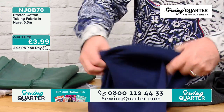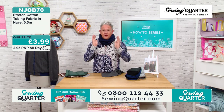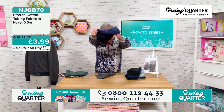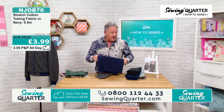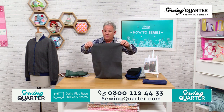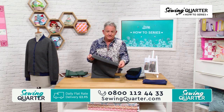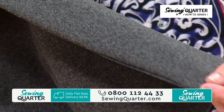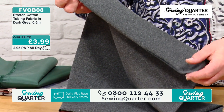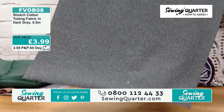You could make a nice snood out of that for winter. Then I've got it in grey — I love the grey. 3.99 for half a metre.